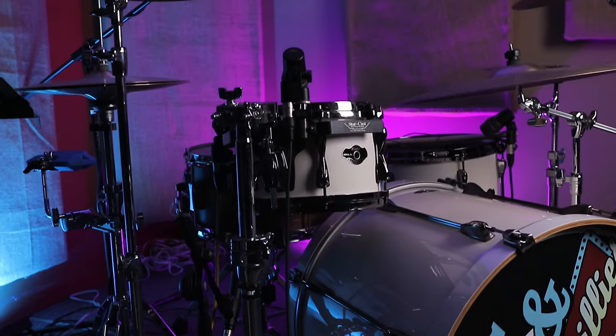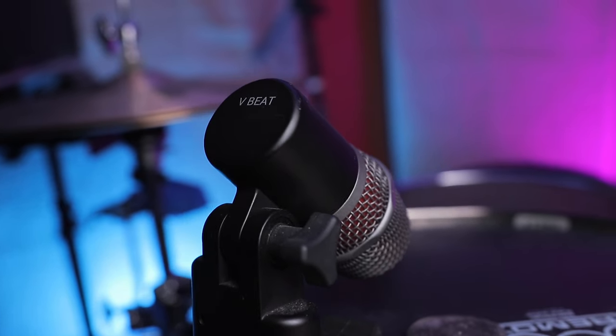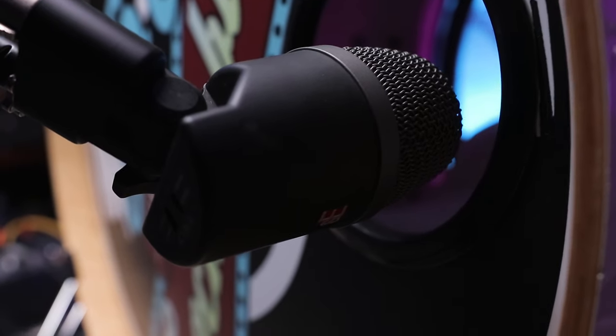First of all is my drum kit — it's a Tama Hyperdrive. What's important is the next step, which is capture. For the drums, we need microphones. On the kit, I've got the SE Electronics V-Series drum microphones, which includes the award-winning V-Kick and V-Beat microphone. Microphones are very important — you need to be able to pick up the audio that you want to send to OBS and then to your stream.